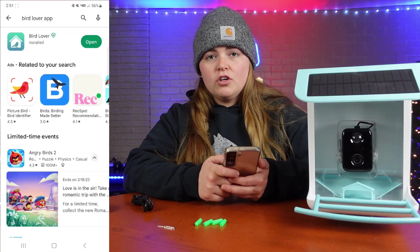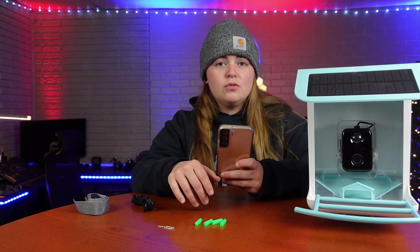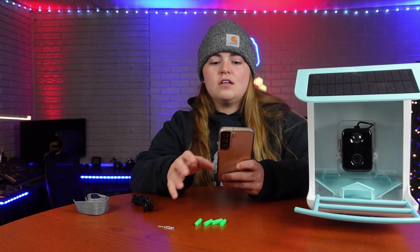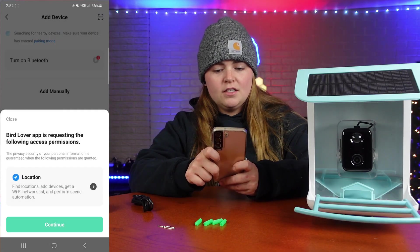On the back of your box there is a QR code that you can scan, and that's going to pull up the Bird Lover app, which you'll want to download. Once you download it, you'll be asked to either log in or make an account. Go ahead and make your account — you'll get a code sent to either your email or phone number to verify. Once you get all of that set up, you should end up on the home screen; go ahead and add device.